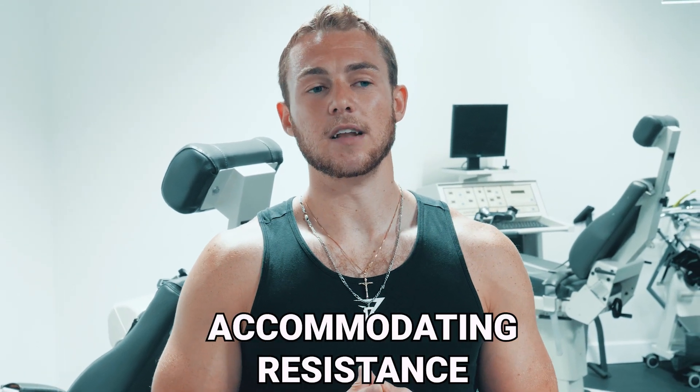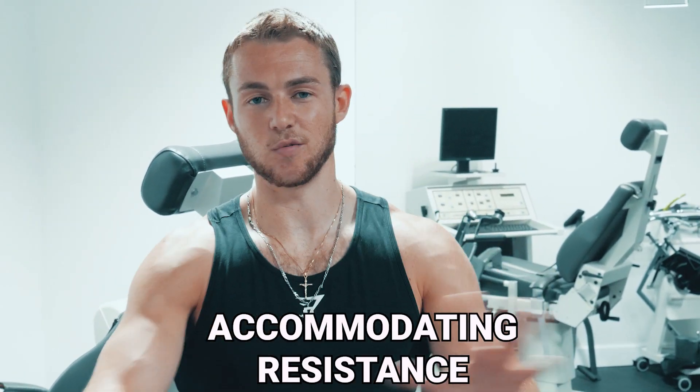Hey guys, today I want to talk to you about one way to maximize your gains in the gym. If you're looking for something or a way to switch things up — I just got done with a workout — I want to share with you one way to do it if you have these pieces of equipment at your gym, or ways you can do it even if you don't. The technique I'm talking about is known as accommodating resistance.